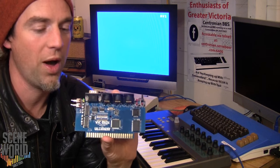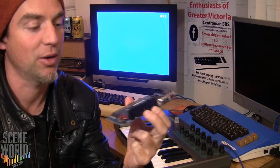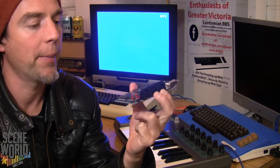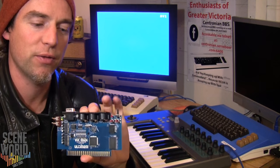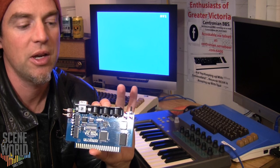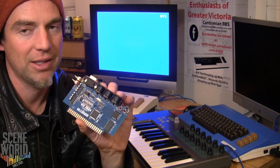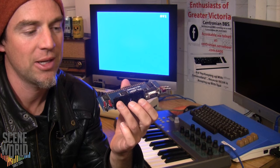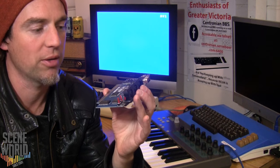Currently there's only one program written for this thing that does MIDI, called the VIC MIDI program. It just takes MIDI in and MIDI through. In the future, hopefully there will be trackers or sequencers that handle MIDI out, but none of that exists yet. This is a new product and the software is just in its infancy.